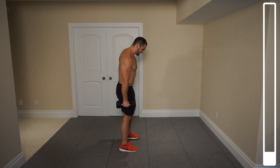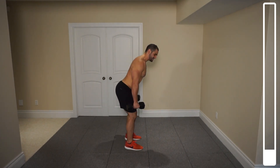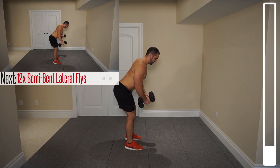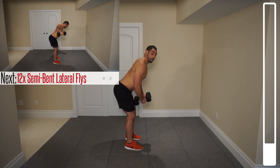We're going to start off with the first exercise — a variation of the lateral fly. It's very simplistic. All you're going to do is have a slight bend; lower back is nice and straight. What I'm focusing on is keeping those dumbbells parallel to the ground, coming up and then bringing them down nice and slowly. We want to go for a total of about 12 repetitions.